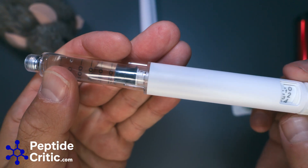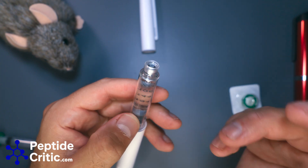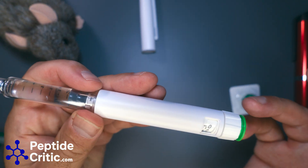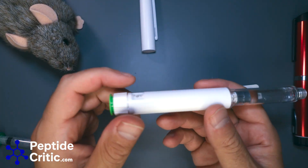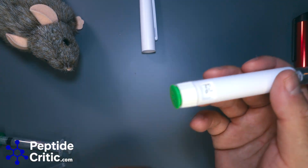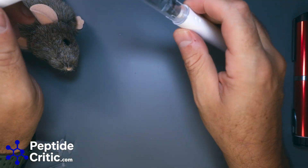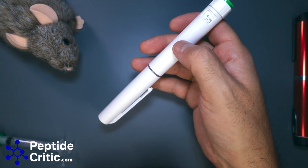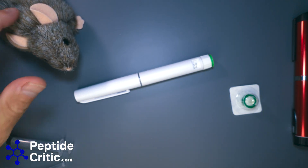It's made contact — the first time you use any pen, put a needle on and express five units just to make sure it's fully purged and working. And that's it — now I have a decent supply to keep Randy asleep while we travel. If you have any questions please leave them in the comments, and as always, happy researching from Randy the researcher at jeff@peptidecritic.com.